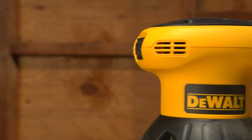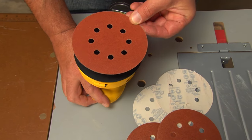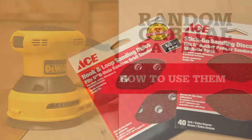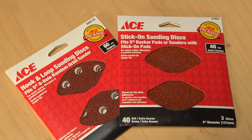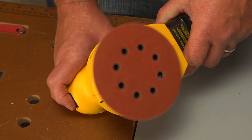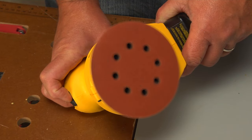Random orbit sanders may have a pistol grip, right angle grip, or a palm grip, but they're distinguishable by the disc-shaped sanding pad. Depending on the type you have, you'll install the sanding sheet with a peel-and-stick adhesive or a hook-and-loop disc. This round sanding pad vibrates in tiny loops and at the same time it spins in circles, which prevents swirl marks and also works fast.